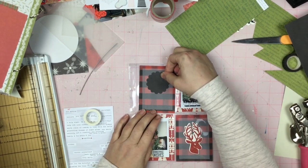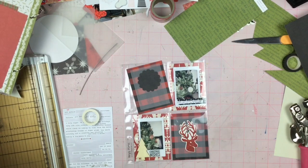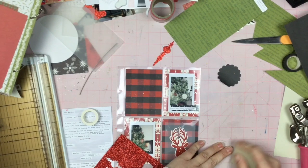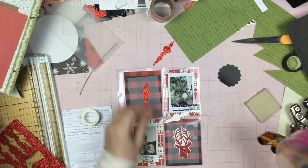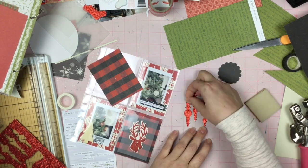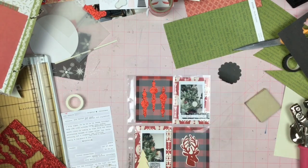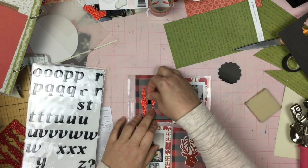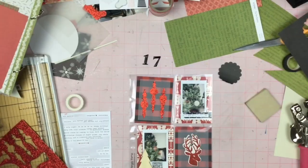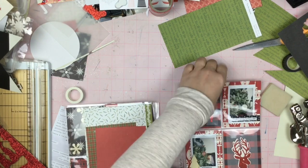I put a little bit of adhesive there because I needed the vellum to stick, but I don't want you to be able to see the adhesive through the vellum. So I have to use my little gummy eraser to pull off the adhesive that's visible. Then I'm thinking I need something red and sparkly up here because I have something red and sparkly down in the corner. So I have these three Christmas bauble type things and I place those up at the top. Then I'm using some epoxy type thickers to get my number 17 down at the bottom.